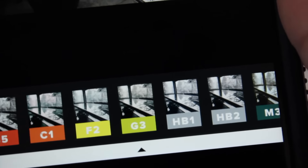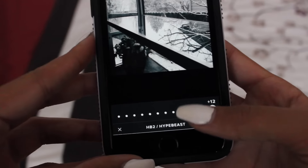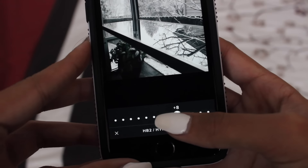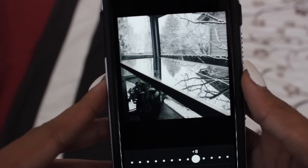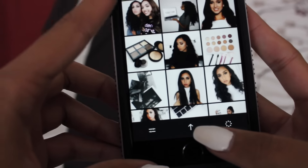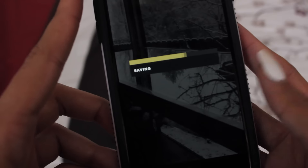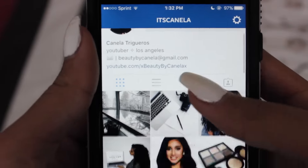I've used HB2 ever since my blue feed. I just add it on top of the white — I like how it looks — but then I fade it down to like seven or eight. It looks like that. Literally it's that simple. Press the check mark and save it to your camera roll. That is how I edit my Instagram pictures, and I do that for all of them.